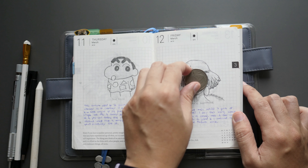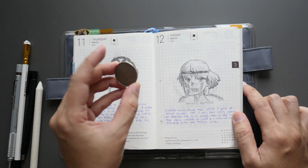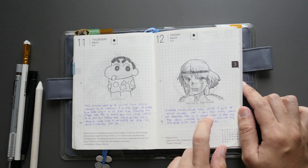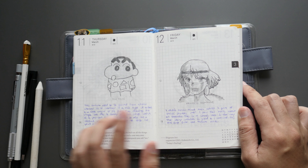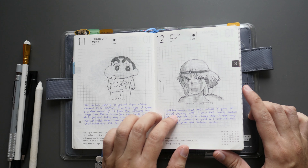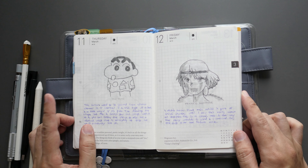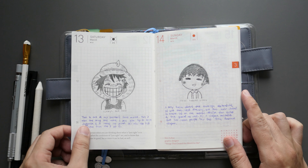I used an old 50-cent coin from Malaysia for the circle. Princess Mononoke is a film released way back as part of Ghibli Studios — same as Totoro. I rewatched it recently because it's on Netflix. A lot of Ghibli Studios films are available on Netflix, so you can go ahead and watch them.